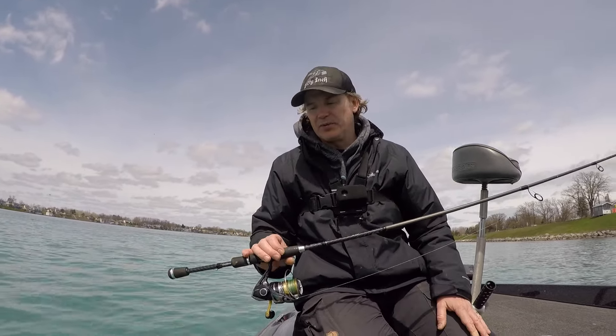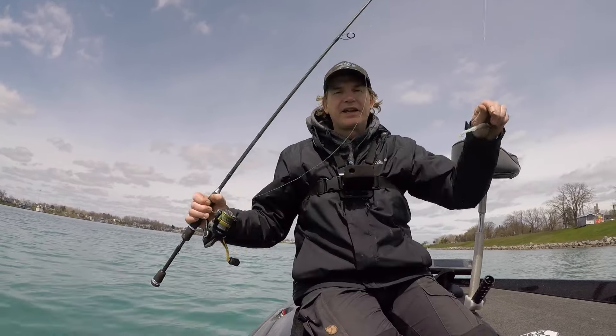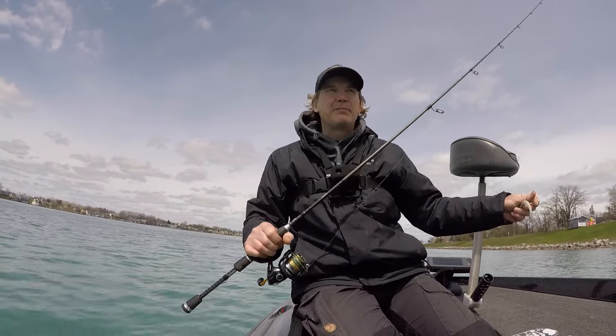It's not an expensive rod at all, but super sensitive and can handle these heavier weights. Of course, braided line on there. So I've got to get it back down there — missing some bites I bet.